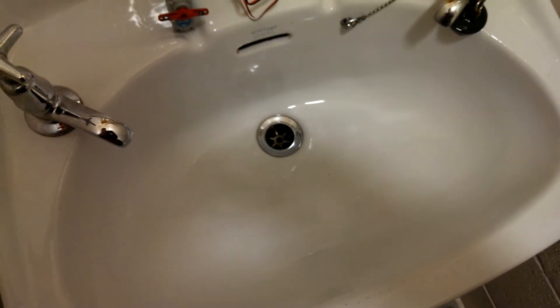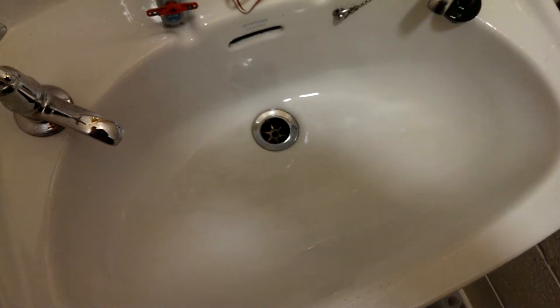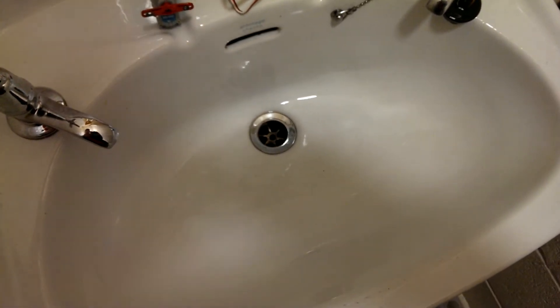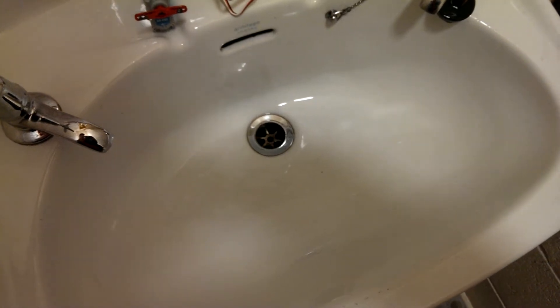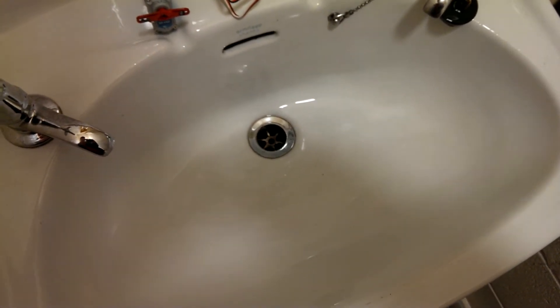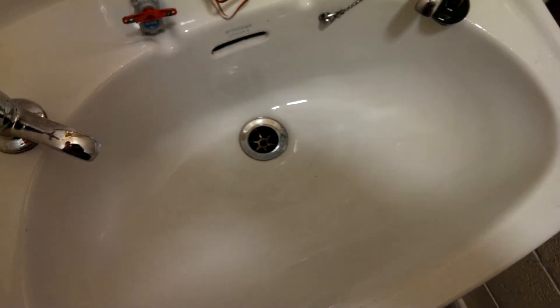A few people have asked us how waterproof the new Waterproof Expert servos are. Because we don't know much about waterproofing, we looked up its IP67 rating. The first digit, 6, means it's dust proof, and the second digit means it's waterproof up to a metre. So we thought we could test this quite easily.